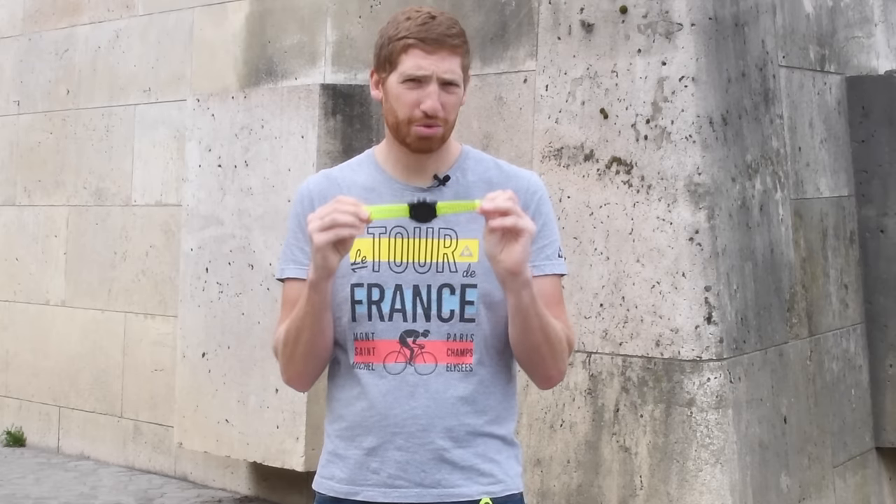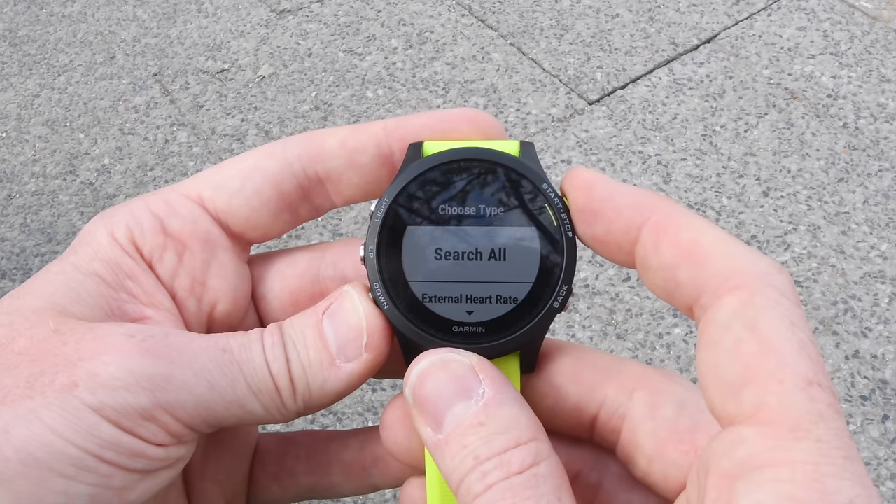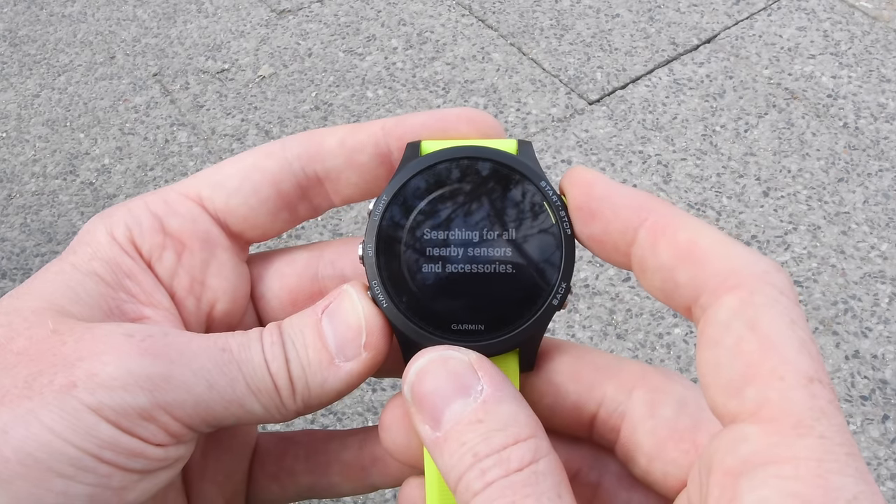Speaking of sensors, like the Fenix 5, this now works with Bluetooth Smart sensors as well — so you can pair it to Bluetooth Smart heart rate straps, Bluetooth Smart speed and cadence sensors for cycling, Bluetooth Smart foot pods for running, and Bluetooth Smart power meters for cycling.